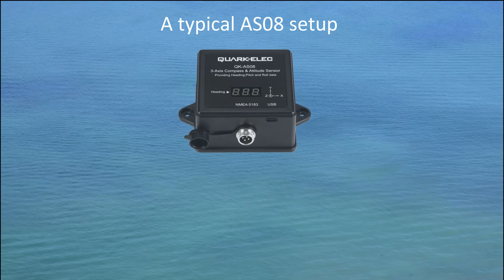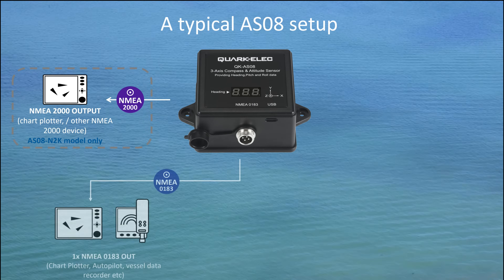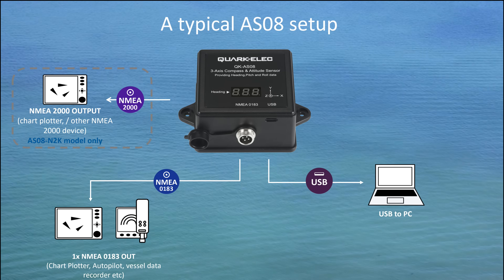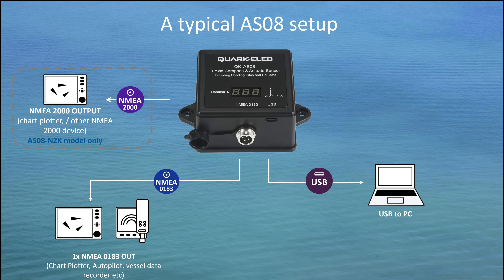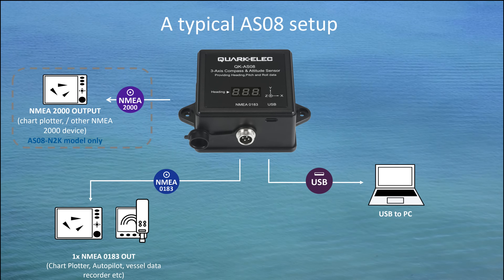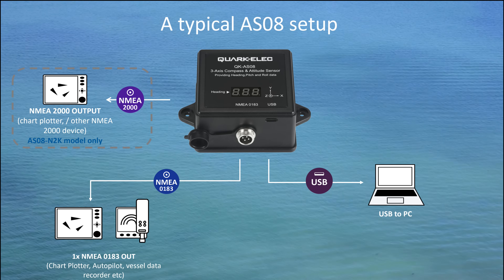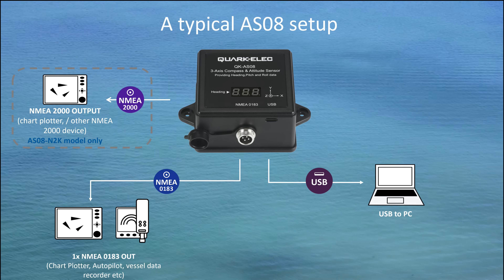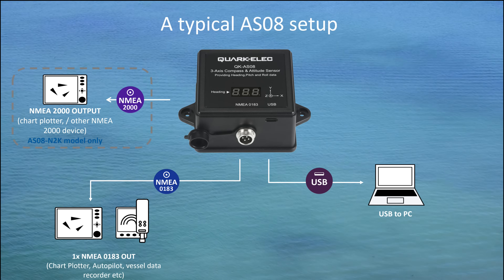The AS08 outputs NMEA 0183 format data via USB, RS422 port, and NMEA 2000. Users can easily connect it to their computer or NMEA 0183 listeners to share information with navigational software, chart plotters, autopilots, vessel data recorders, and dedicated instrument displays. NMEA 2000 output also supports connecting to NMEA 2000-enabled chart plotters.